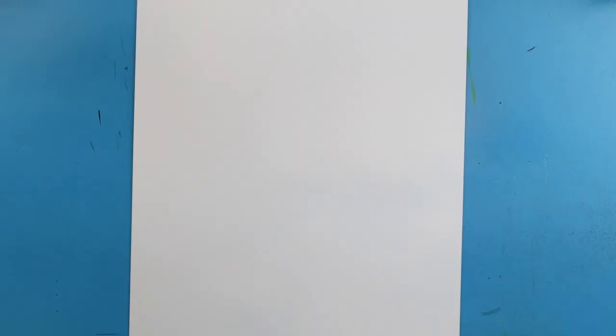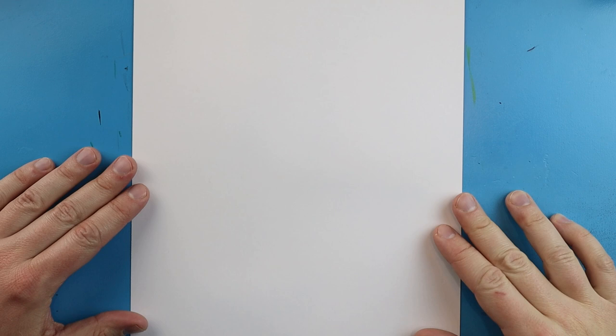If you guys have other requests, definitely let me know and I'd be happy to show you how to draw and color them. But thanks for watching, and I hope you guys enjoy. To start off with our drawing and color King Ghidorah, we're going to begin with the face and we're going to try to fit everything onto this paper.